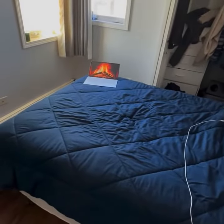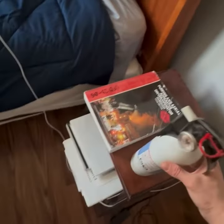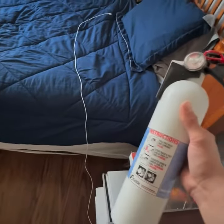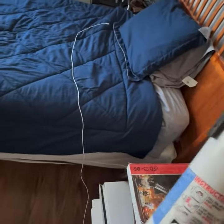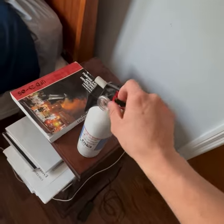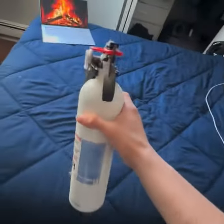There's a fire! Thank god I have my handy dandy fire extinguisher, and I remember the four steps to put out the fire called PASS. I will pull my pin, and I will aim it at the fire.